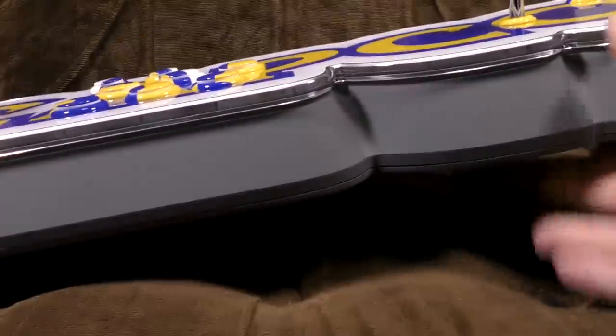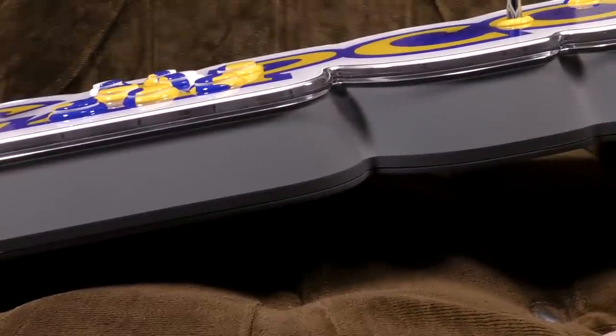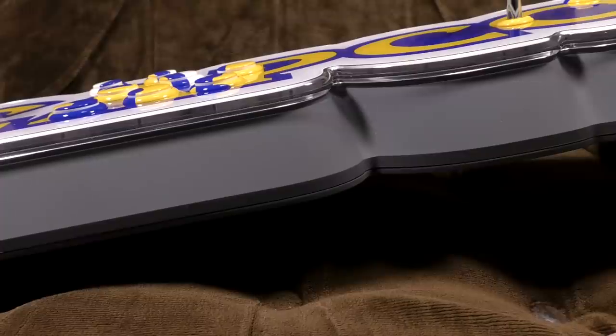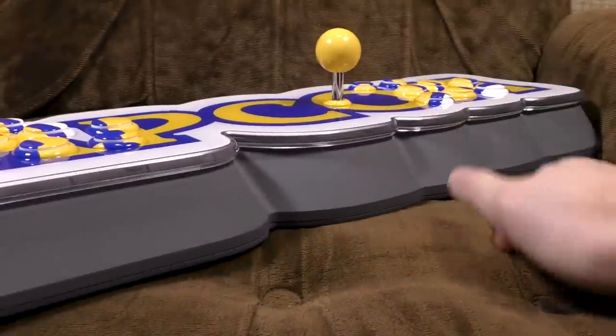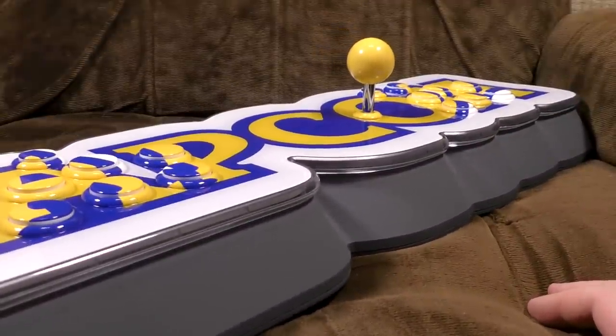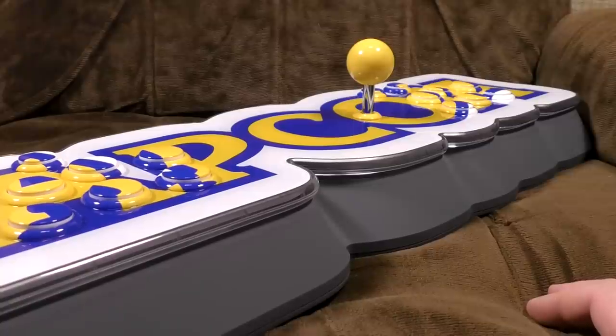What's big and grey and is far too big to fit on the sofa? I present to you the Capcom Home Arcade. It's in your home but it's not technically an arcade. They've kind of taken the idea of the mini consoles that are doing the rounds at the moment and turned it into something of a macro console.